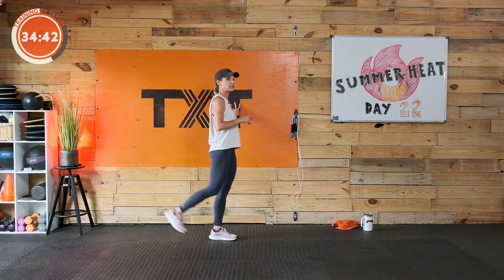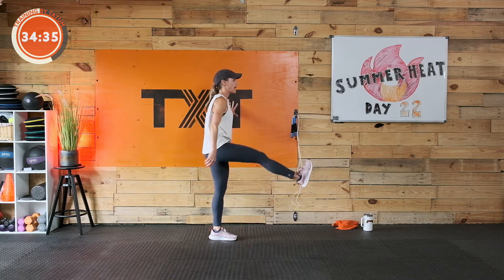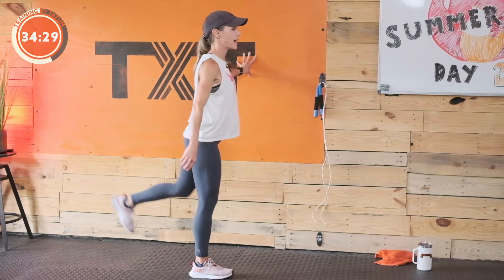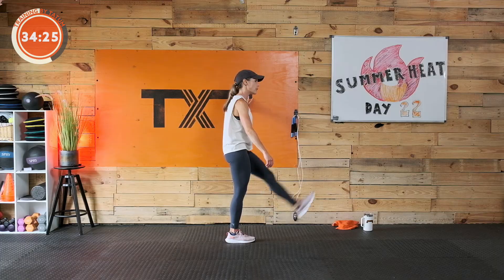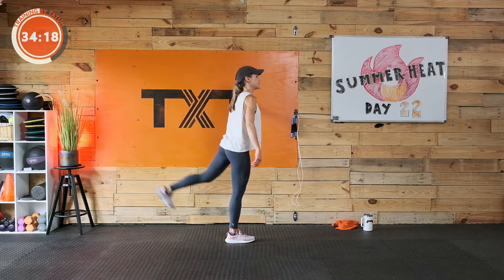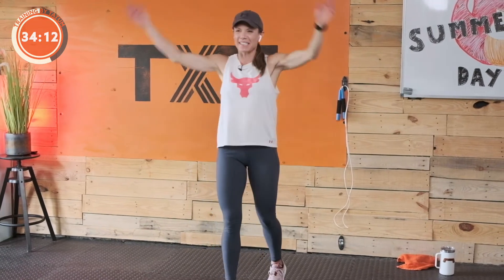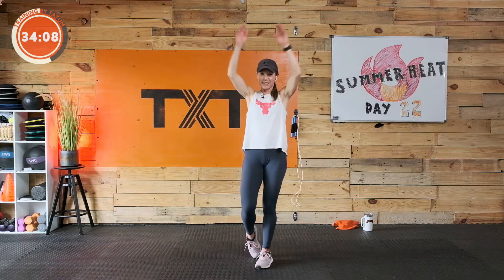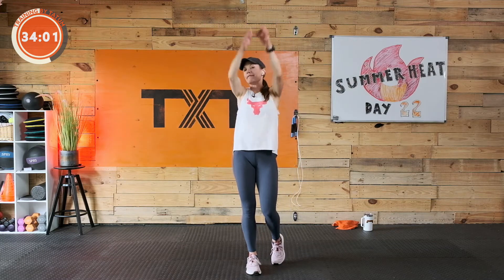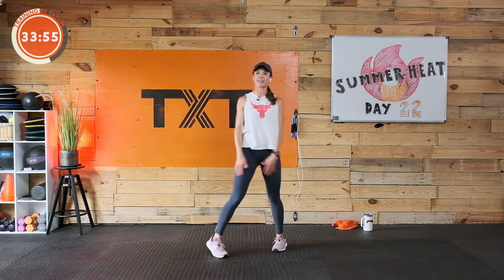Let's go ahead and start with leg swings first before we kick that leg up too high. Ten on each side. Five, four, three, two, one — good, other side. And before we get to those kicks, let's go up and around big with the arms. I do have push-ups for you today. Big backstroke, then reverse.